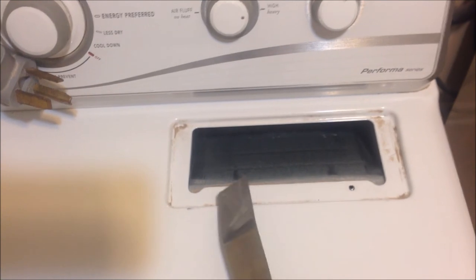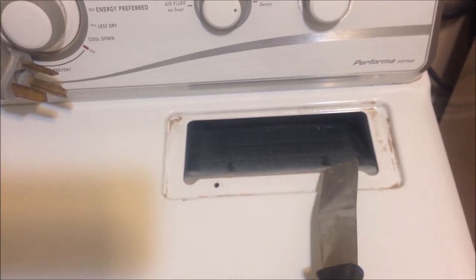We've unplugged the dryer and removed the two screws from the area right up under the lint filter. Now we're going to release this lid. You just go in about two inches or so and push in. What you're doing with the scraper is pushing in right there and releasing this — it's spring loaded. There's one on each side. Once you get it released, it allows you to lift the lid.